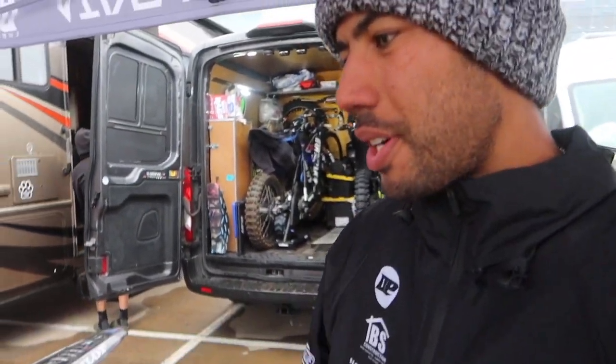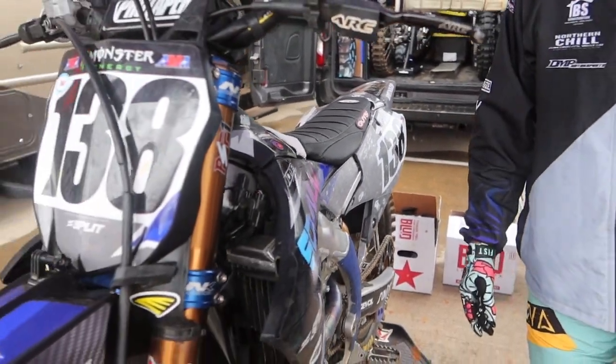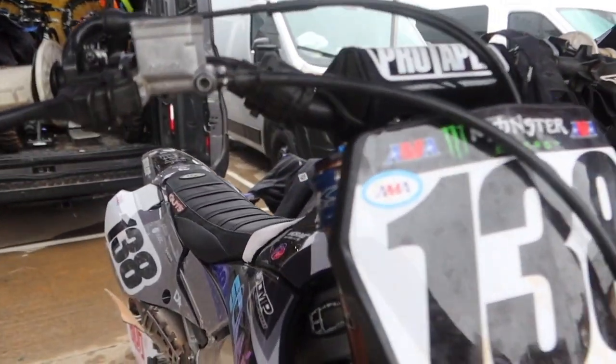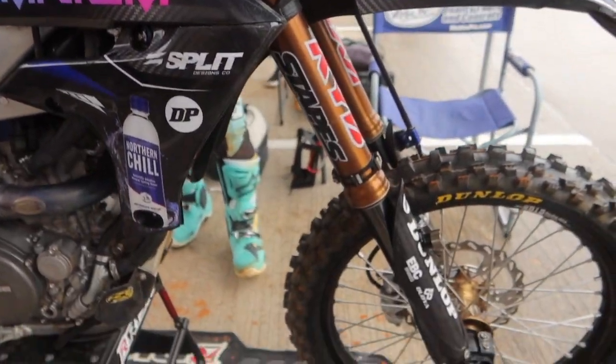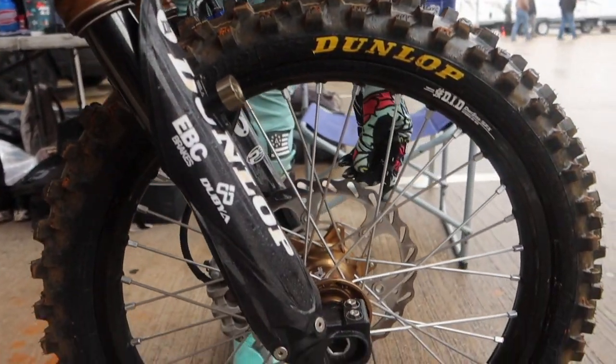Hey, what's up guys, it's David Pulley. I'm gonna give you guys a quick rundown of my bike here for the collective experience. I have a 2022 Yamaha YZ 250F. We run these 20 millimeter Nikon triple clamps. Stapes does the kit suspension for me — forks and shock. We have the Wirth kite wheel set.